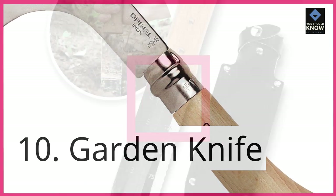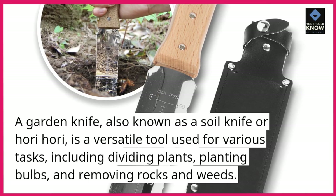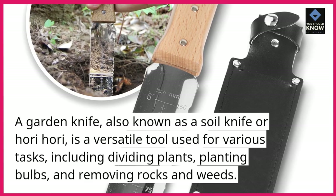10. Garden knife. A garden knife, also known as a soil knife or hori hori, is a versatile tool used for various tasks, including dividing plants, planting bulbs, and removing rocks and weeds.